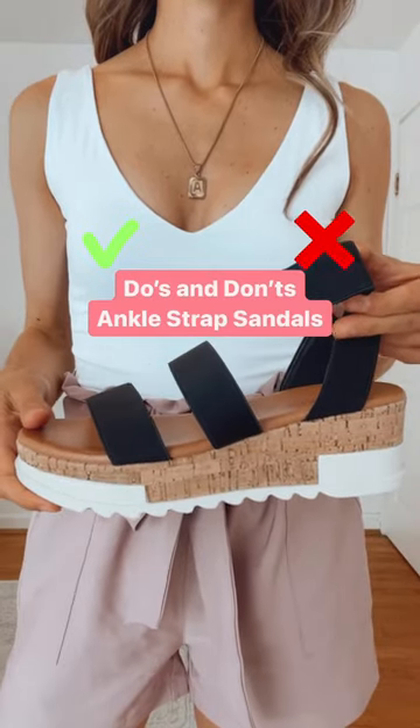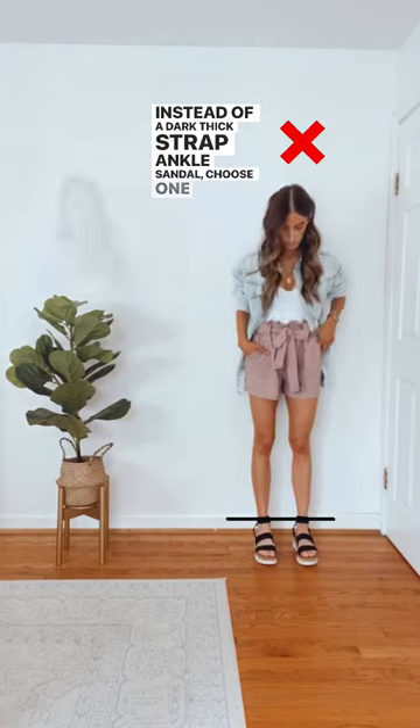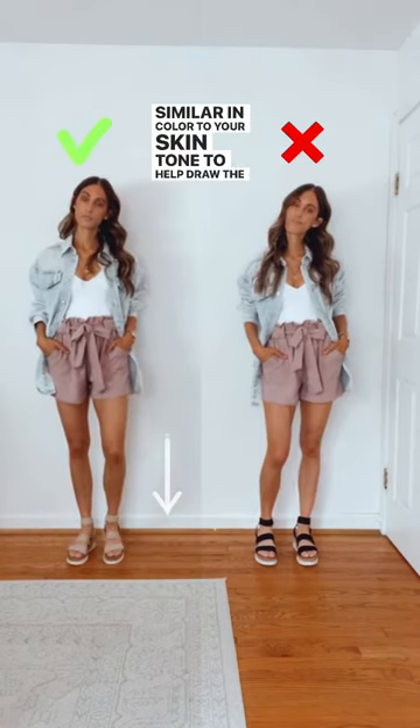The do's and don'ts of ankle strap sandals. Instead of a dark thick strap ankle sandal, choose one similar in color to your skin tone to help draw the eye down.